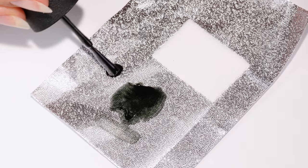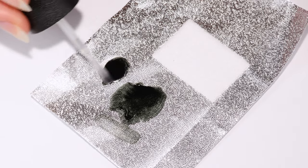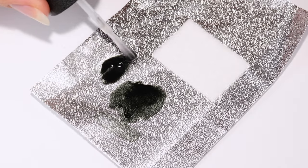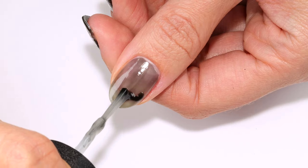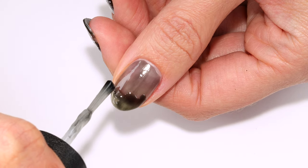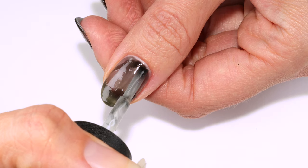Now I'll be mixing the black shade and top coat again, this time making it still sheer but just not as sheer as before. I'm going to go in lightly dabbing the polish onto the tip area, sort of forming some cloud shapes, and also adding some near the cuticle.